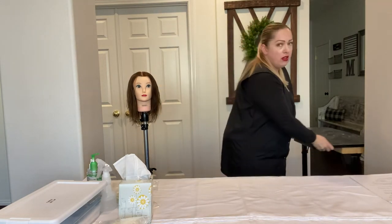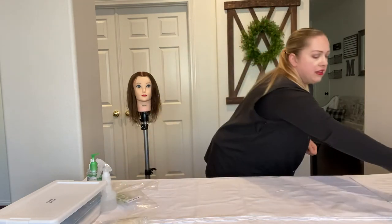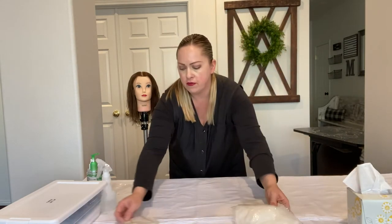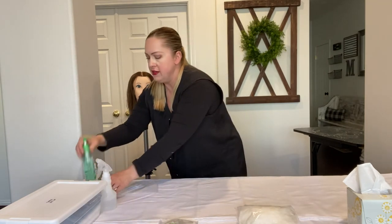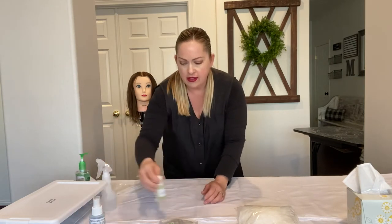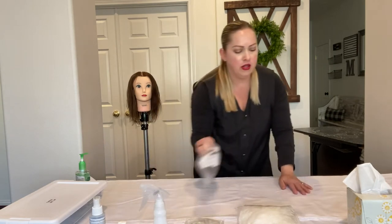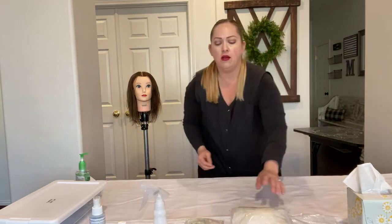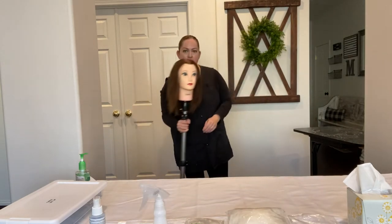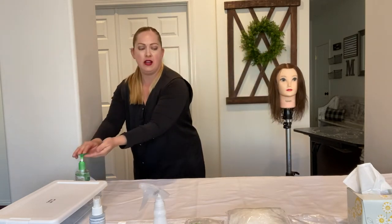Now we're going to put everything back in order. Put the nail table back under the station and put everything back in its place, wherever you want it. Make it nice the way you like it. I always keep my hand sanitizer in the front so it's reminding me to use it and not forget. Everything else you can put where you like. Now I'm going to move my mannequin to the other side and sanitize because I touched the tripod.